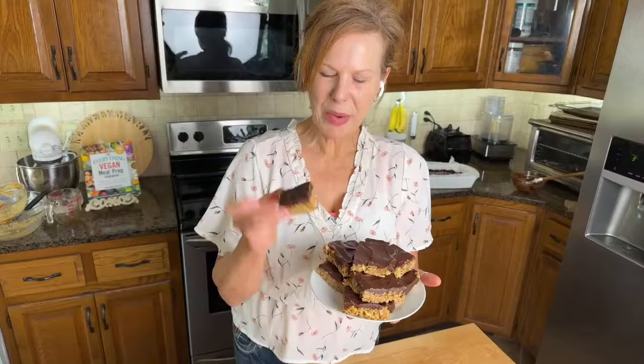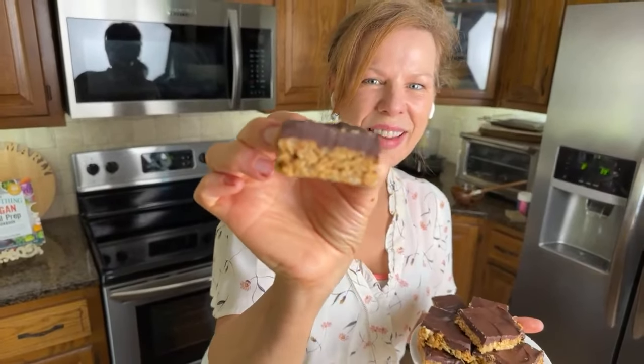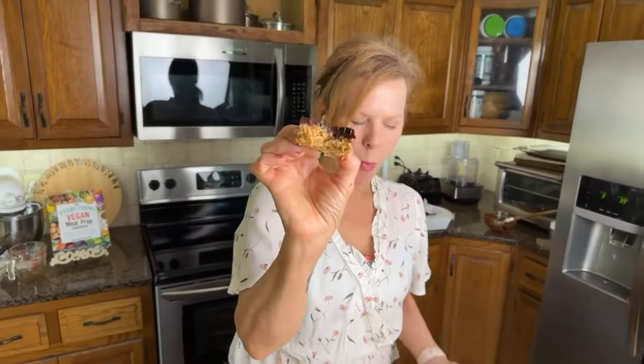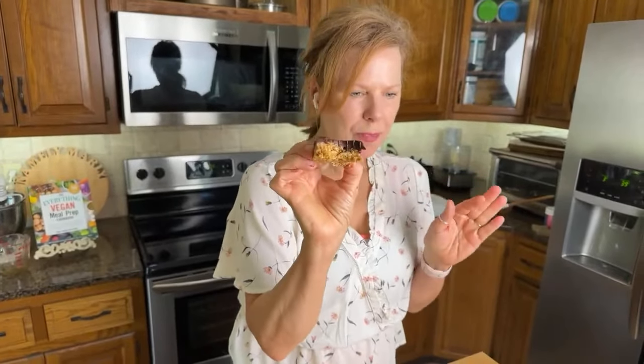It's time for the taste test. I cut a smaller one so I can take a nice little bite. This is awesome! You get a little bit of crunch from the cereal, and then the complexity of flavor from the peanut butter, the salt, the syrup, and the chocolate. This is dark chocolate, but we've added that syrup and there's vanilla in there, so it's got that kind of scotchy, butterscotchy flavor — so many delicious flavors all combined together. It's going to be hard to stop at one bite.